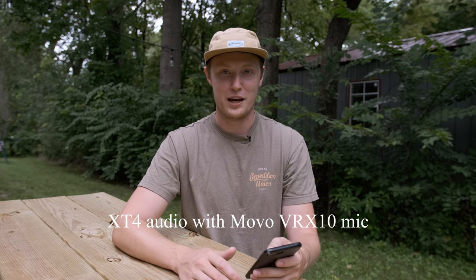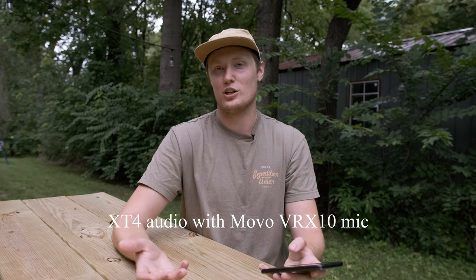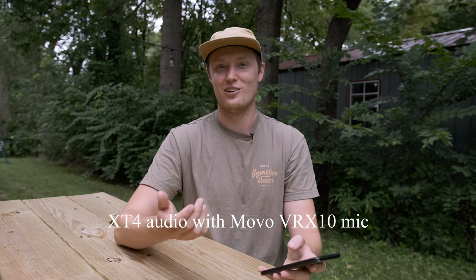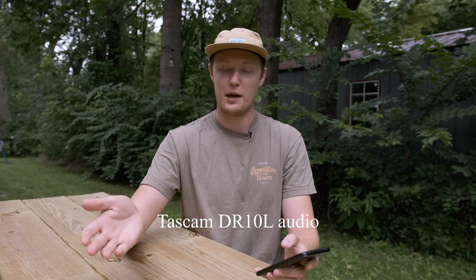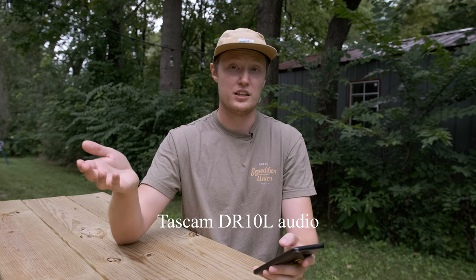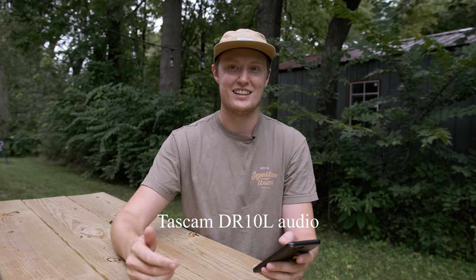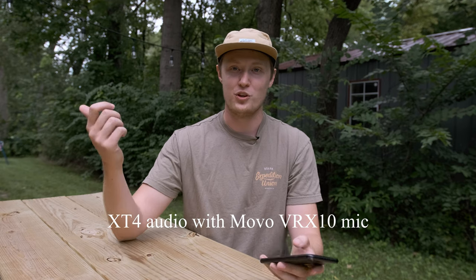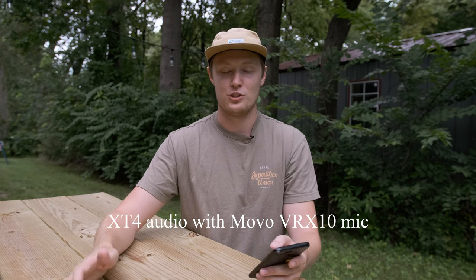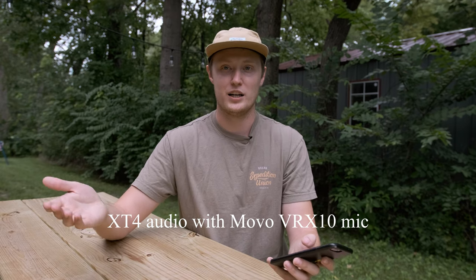For audio preamps, they're good but not great — they'll get you usable ambient footage and will work in a pinch, but I'd recommend using a mic or booming into a recorder whenever possible. I have boomed straight into the camera and it works, but they are camera preamps.